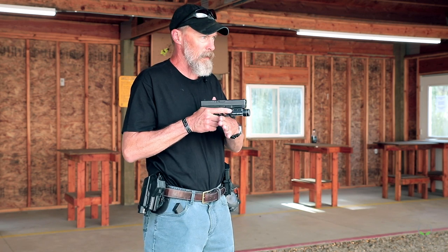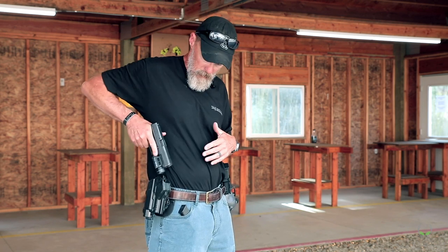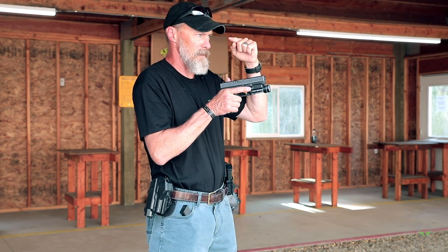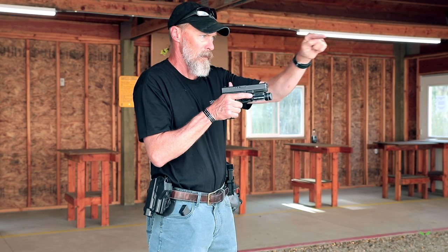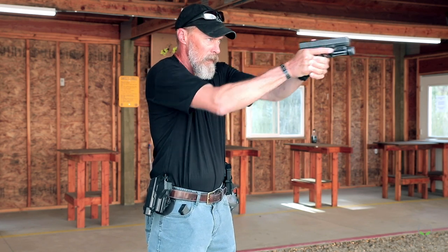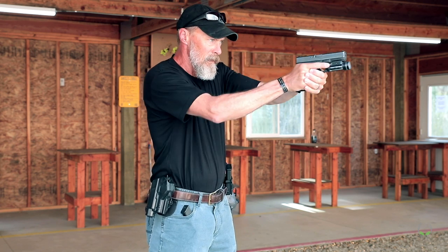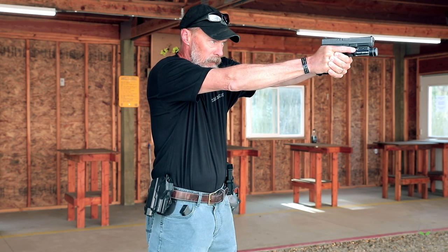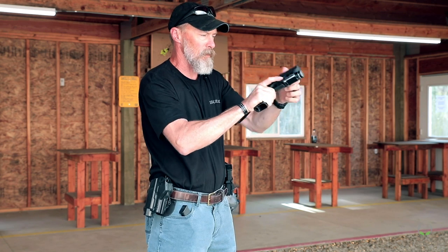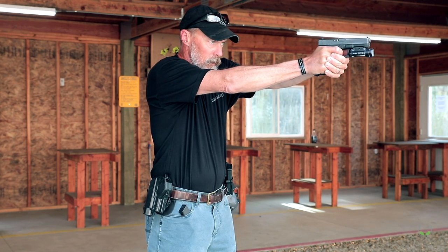At this point, my eyes are already on the target — I've already seen where my target is. I go to draw my pistol, my hands come together, and now I've got a direct line of sight from my eyeball to where I want to aim. As I present the pistol out, I build my grip with my support hand, I'm aligning my sights as it goes out, and then once lined up with good sight picture and sight alignment, I put my finger on the trigger and break the shot.